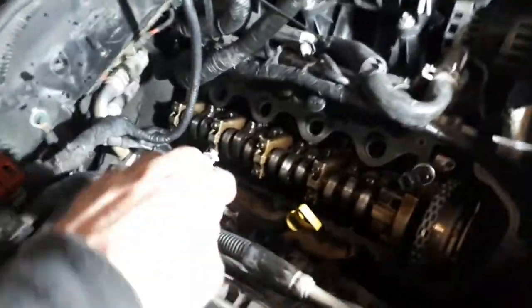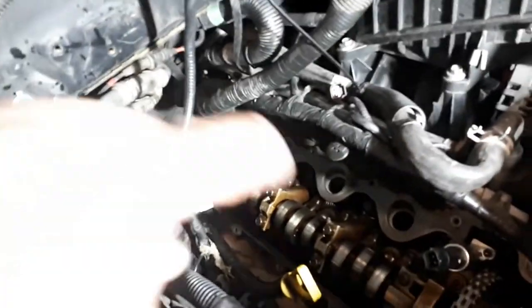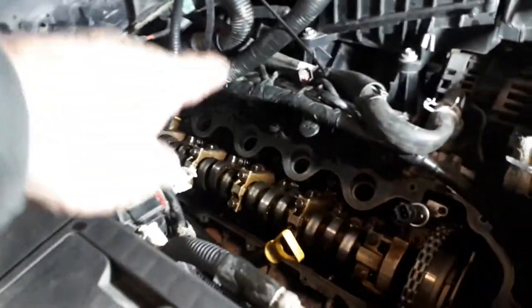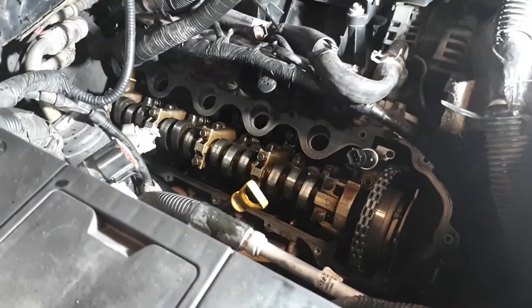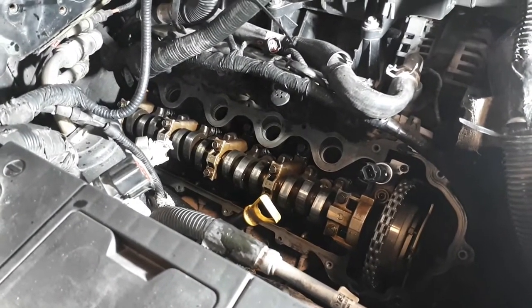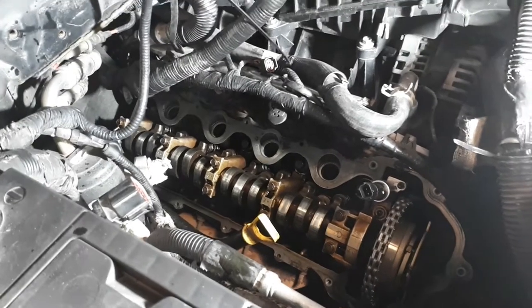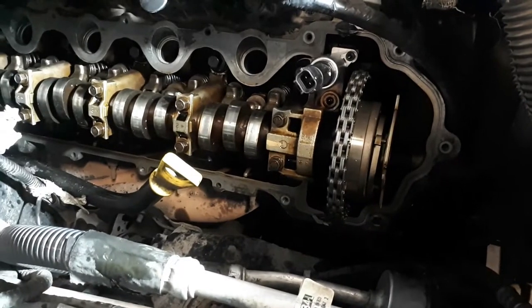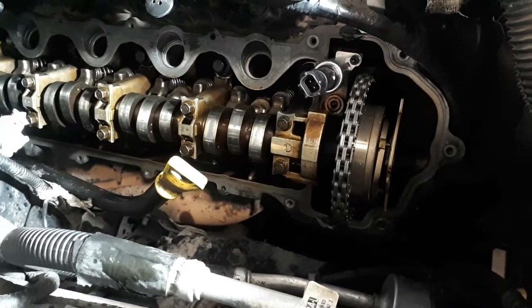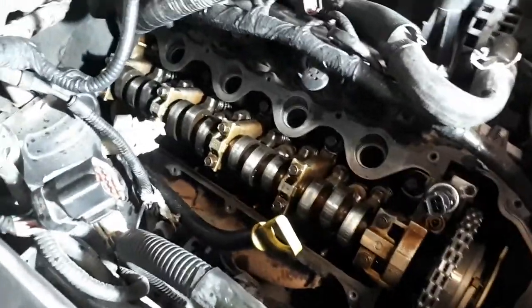We're in there - the valve cover is a bugger to remove, but we got it off. You can see all our spark plug holes - plugs are down in there. I don't know why they did that but that's how they're rolling. Quick inspection of everything looks great. Timing chains are nice and tight, though the cam has some wear on it.